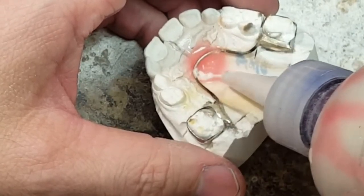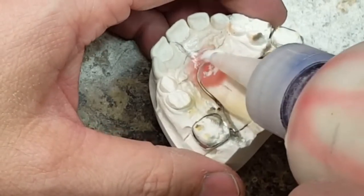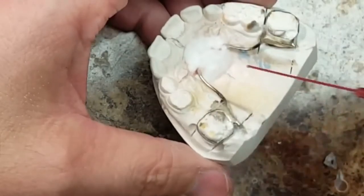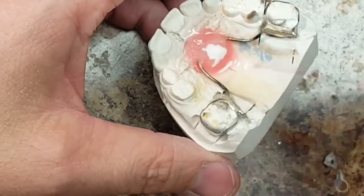Step three: applying the acrylic. This is how I use the salt and pepper method, and you definitely have to make sure that the acrylic is flowing underneath the one millimeter space of wire.